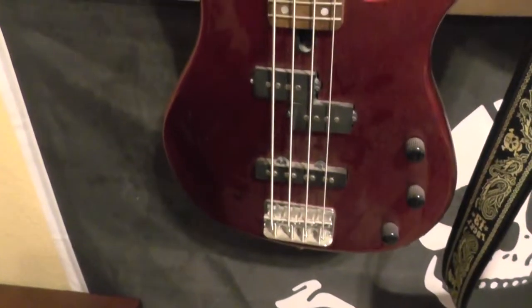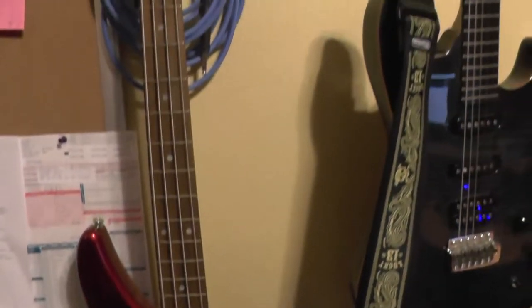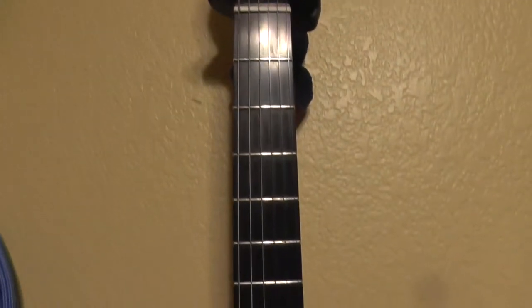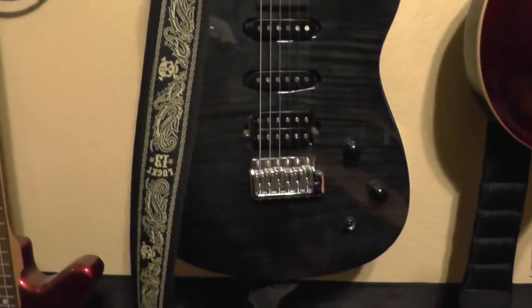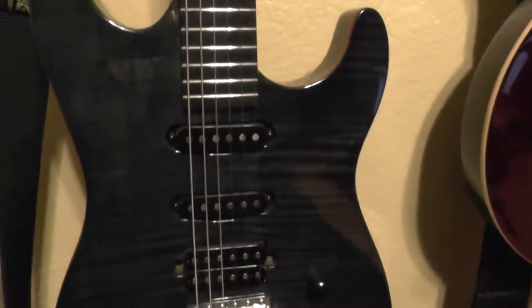There's the Yamaha - doesn't get played much. And then here's my Chapman ML1 - this is the one that came from NAMM, 2014 NAMM. I love the flame on this thing.